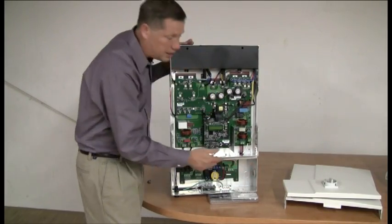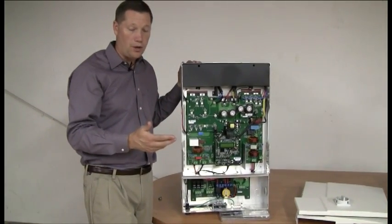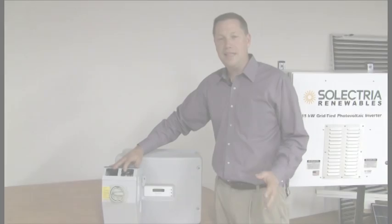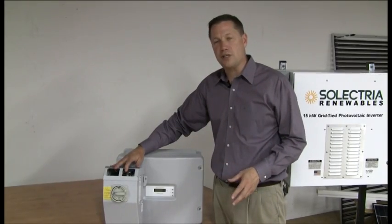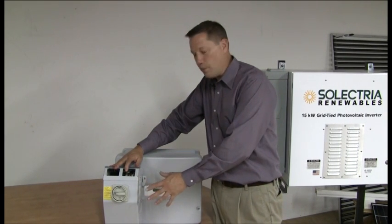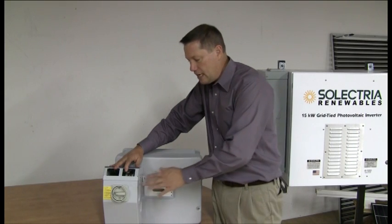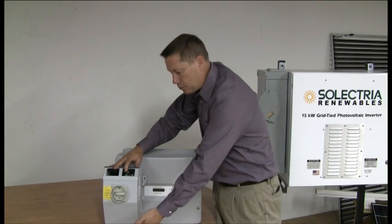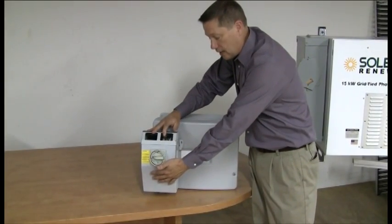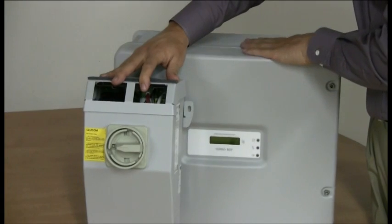When this leaves the inverter, it would go either to a distribution panel or an AC disconnect and then connect to the building power. The SMA inverter works pretty much the same as the other inverter we were looking at. The DC disconnect isn't integral, but it does come as a standard option on most of the inverters. It's the same concept — you have the string combiner box built into the DC disconnect, and it feeds into the inverter.